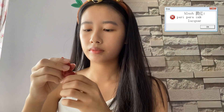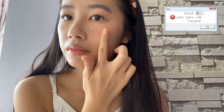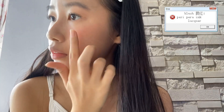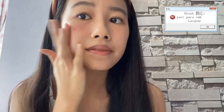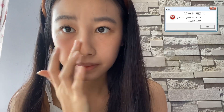Now that our eyelashes are done, we'll move on to cheeks. I'll be using the Ink Looker from Peripera — it's actually a lip tint, but I'm using it as blush because it creates a really cute effect. Just take some product on your hand and pat it gently onto your face, blending well with your fingertips. Make sure to apply some on your nose as well for a really cute effect.